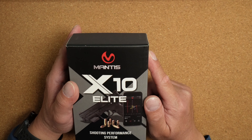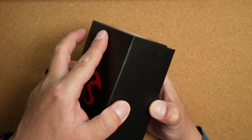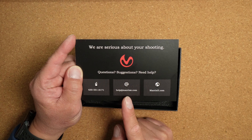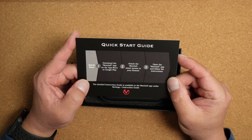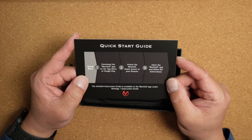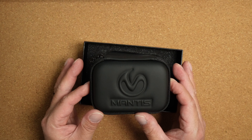When you receive your Mantis X10 Elite, this is what comes in the box. You start off with a quick start guide — it has their telephone number, an email address, and their website. According to the quick start guide, you have to download the Mantis X application. You can do that either through the Apple Store or the Google Store — just do a search on Mantis X. Attach the smart sensor to your firearm, open the app, and follow the instructions.